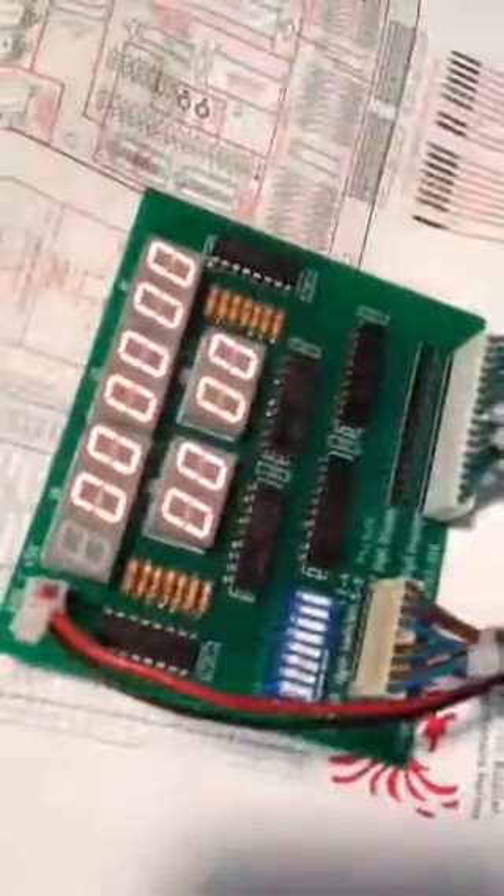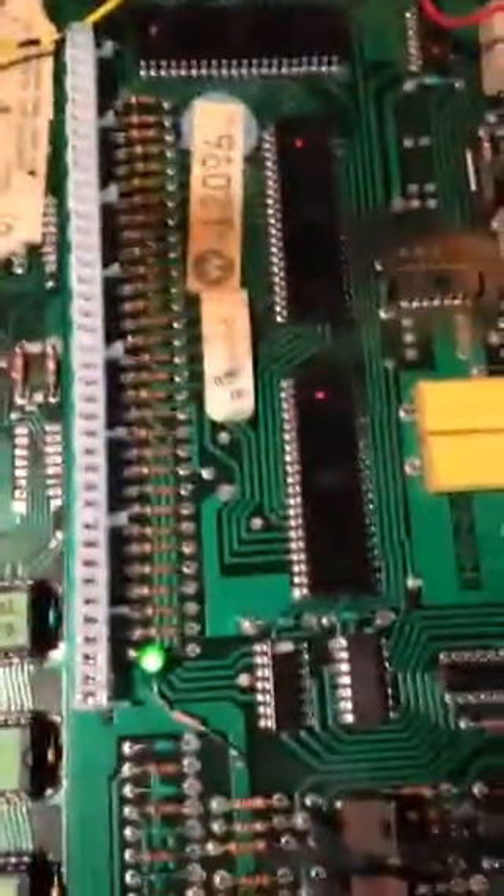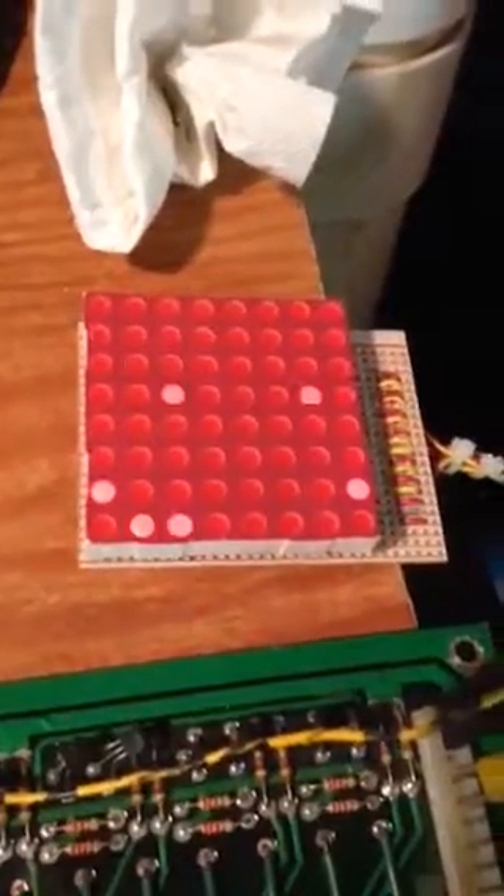You saw the LED blink once, and this is my display tester. It's got player 1 in the credit display. Blanking is high and the lamp matrix is doing its thing.